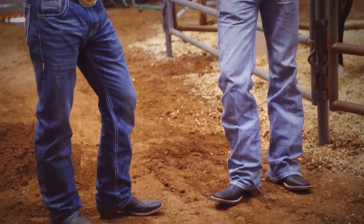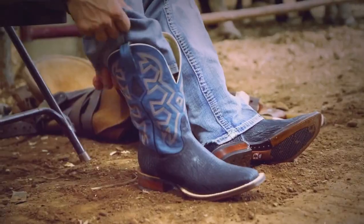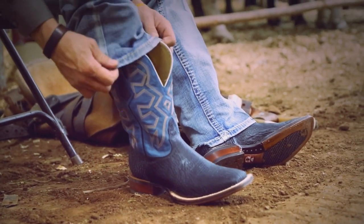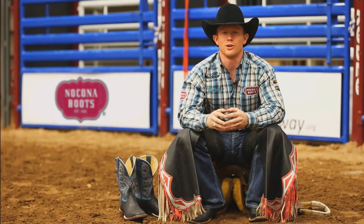Nakona boots are made for champions, and built to handle the fearless and fun activities us cowboys get into. The right fit is key to getting the most out of your Nakona boots. If boots fit, wear them. Now, let's rodeo.